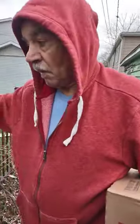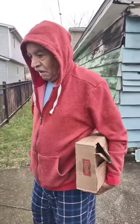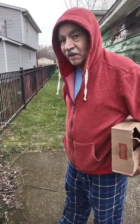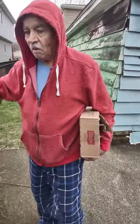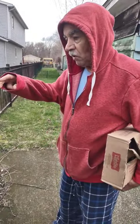We gonna spray it or we gonna brush it? It'd be better if we had a sprayer. You know for the brush, you know how long that's gonna take — forever. If we could use a big, big piece of cardboard, you know?